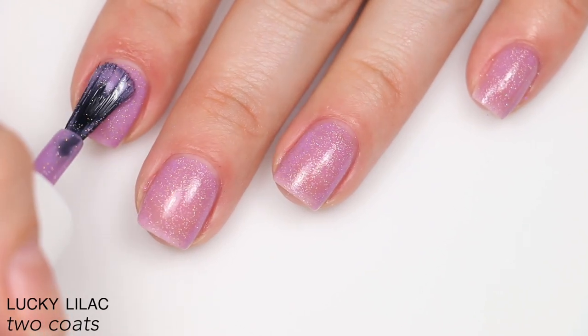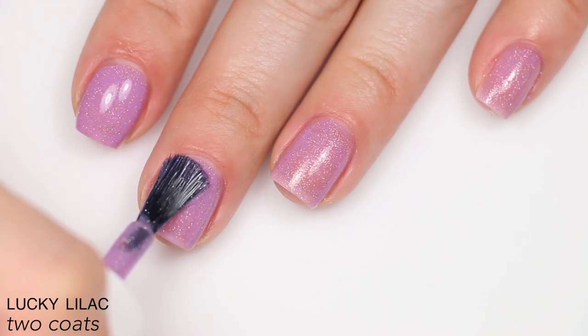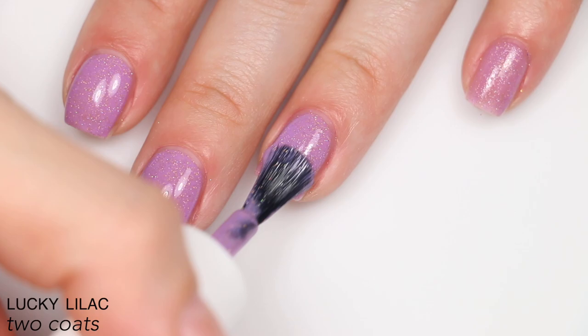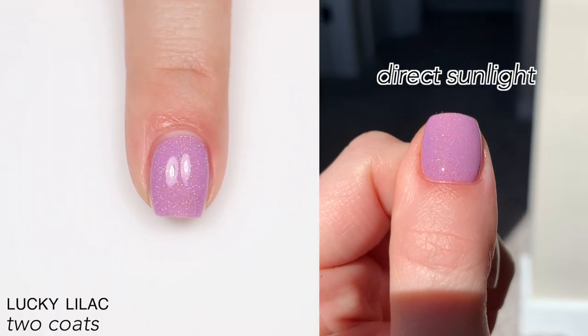It is a micro glitter base, so it will dry a bit textured and will be more difficult to remove. It's not as bad as a larger, chunkier glitter, but you'll definitely feel some resistance. That is two coats of Lucky Lilac.